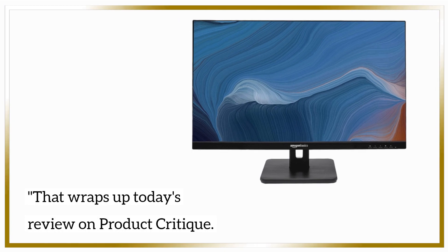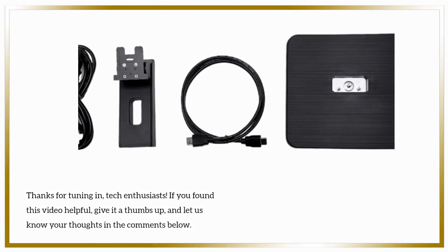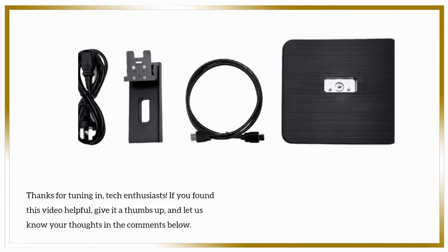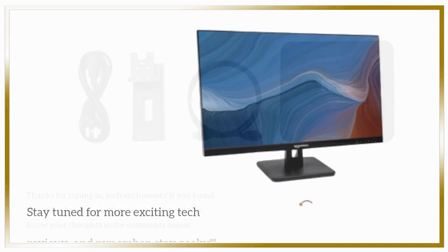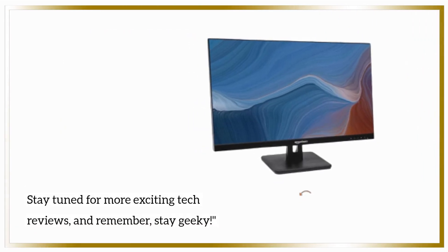That wraps up today's review on Product Critique. Thanks for tuning in, tech enthusiasts. If you found this video helpful, give it a thumbs up and let us know your thoughts in the comments below. Stay tuned for more exciting tech reviews, and remember, stay geeky.